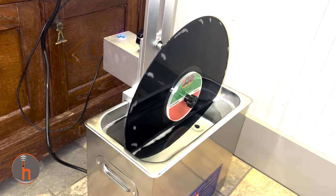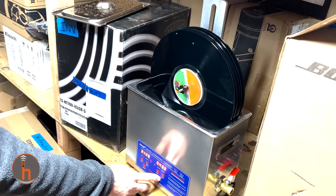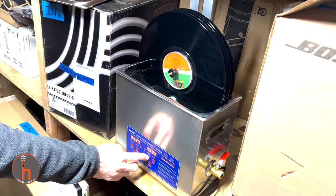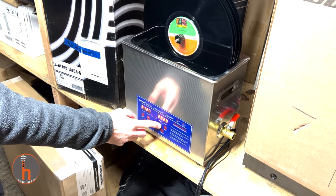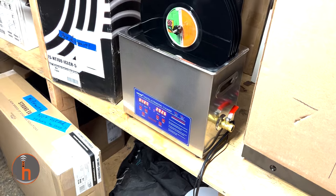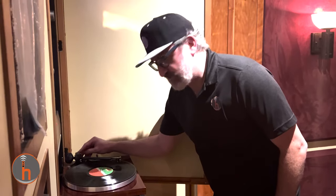How long does the record stay in there to get clean? Typically 15 minutes to half an hour is good enough. You can do it longer if you want, but I find that half an hour is a good time. It works well for most records. So, ultrasonically cleaned — let's see what happens.